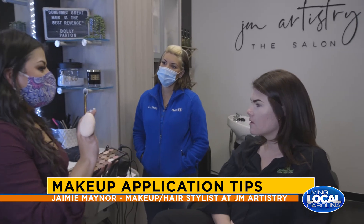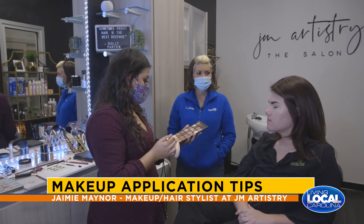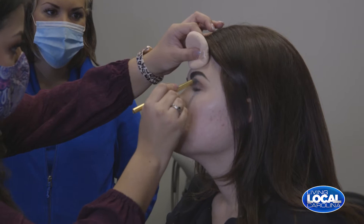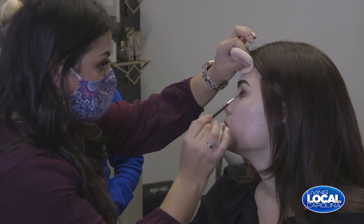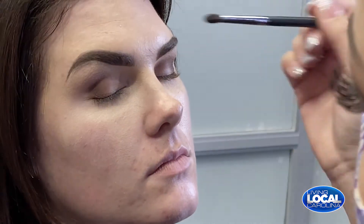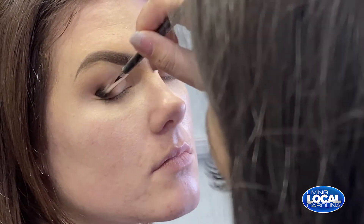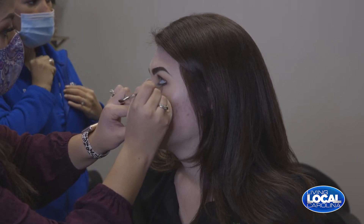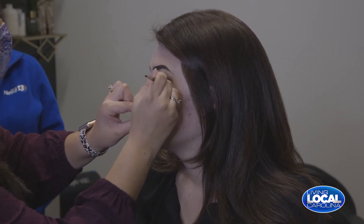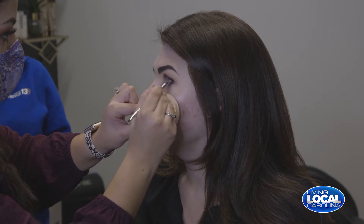Now that her eyebrows are done and cut, I went ahead and put her concealer underneath to carry on the blending. Now we're going to start with her eyes. I'm starting with a very light nude tan color in her crease, then going in with a brown on her outer corner — right underneath the brow bone where the natural shadow is. I'm taking a brown eyeshadow with a fine brush to create the look of eyeliner and then blending it out.